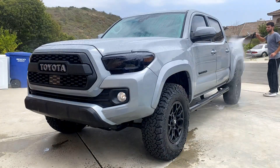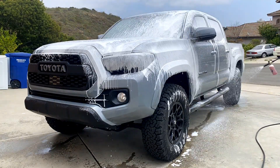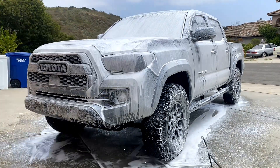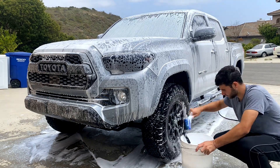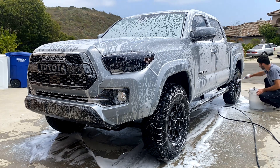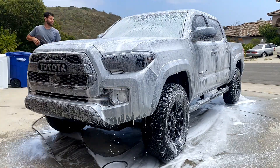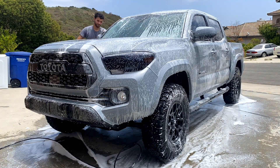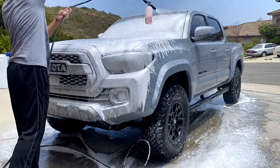First thing you want to do is rinse off your truck, and then I went ahead and hit it with the snow foam cannon. In here I have a powerful vehicle and boat wash mixed with a $5 soap from Walmart, and then I did the wheels as it sat on the paint. I had a slight wax on the truck before, so I wanted to use something powerful and let it sit, then hit it again with the snow foam, go over the whole truck with a hand wash, and then one more time with the snow foam just to make sure there's nothing left.